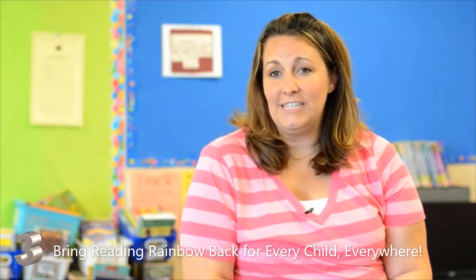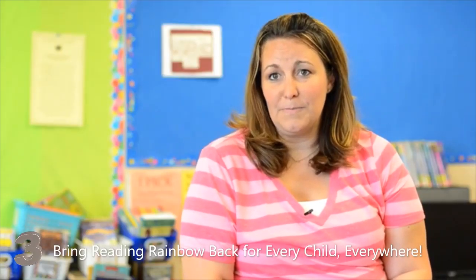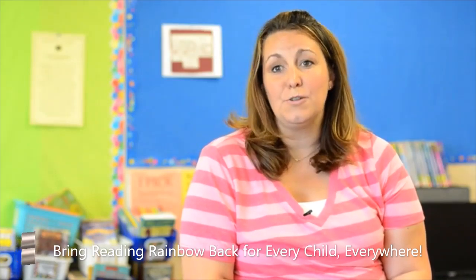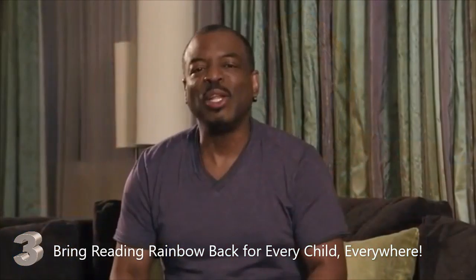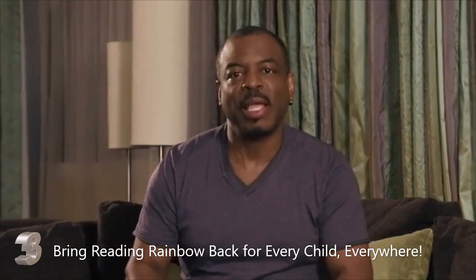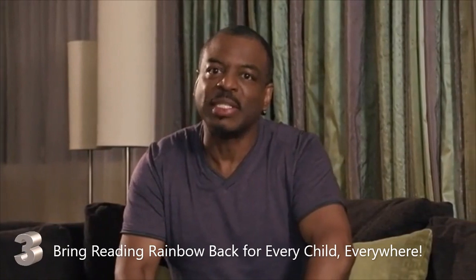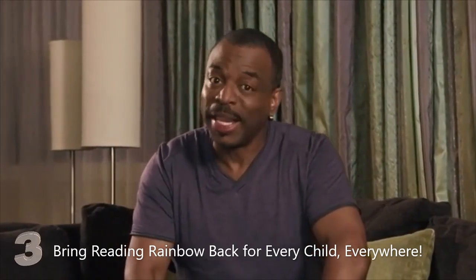I wish every teacher could have Reading Rainbow in their classroom because every child deserves the opportunity to be inspired to read. We launched a $1 million Kickstarter campaign to expand on that success and bring the Reading Rainbow literacy tablet app onto the web and into classrooms.